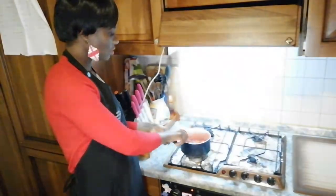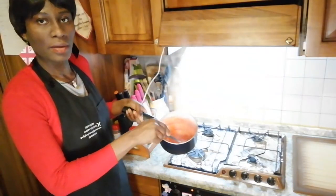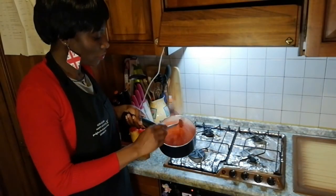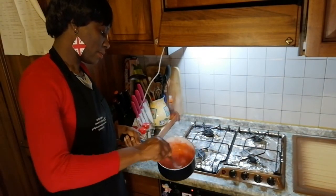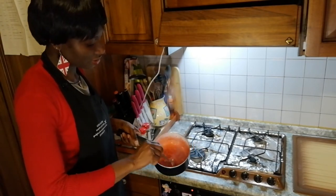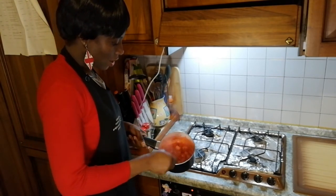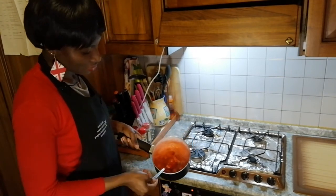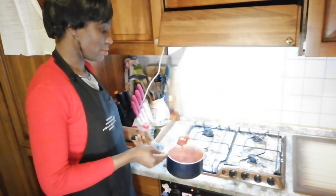Our strawberry sauce is ready — la fragola è pronta. Maybe some people are asking why I put cornstarch. I put it to give the sauce that thickness — to thicken it — because not a lot of people like it runny. So to thicken it, you have to use the amido di mais.